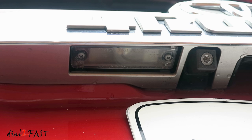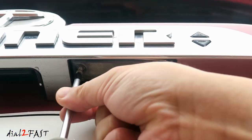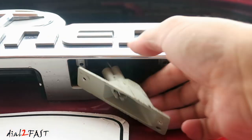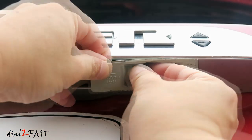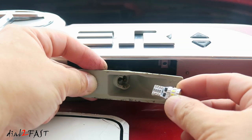Now repeat the same thing on the other light. Remove the bulb and install the new LED light.